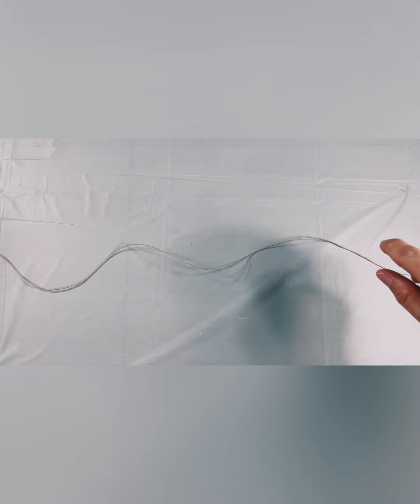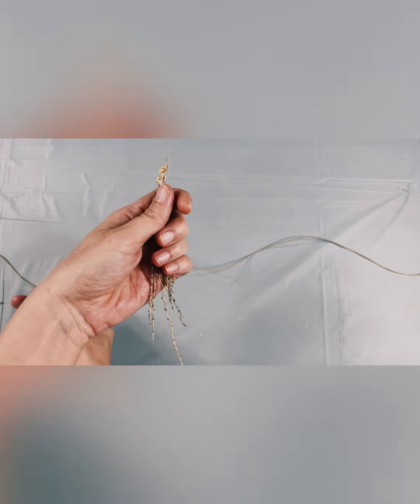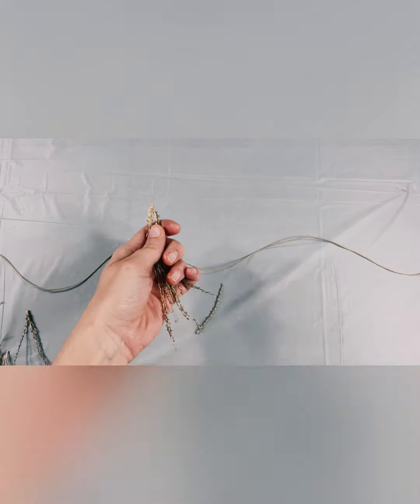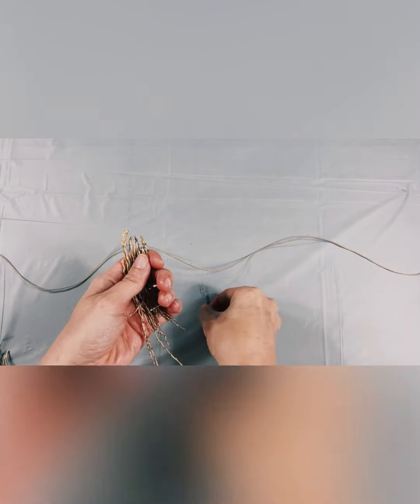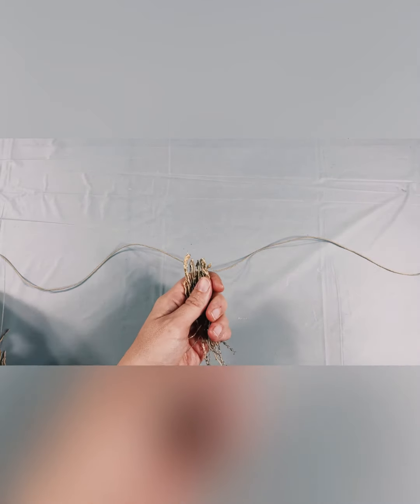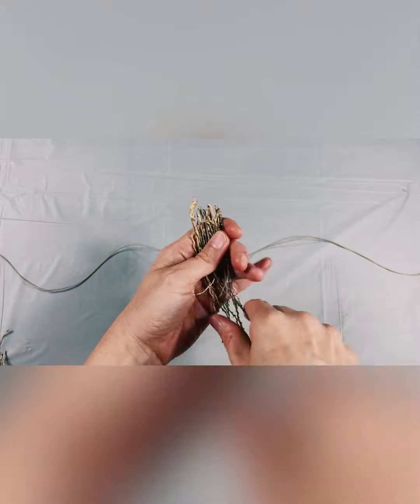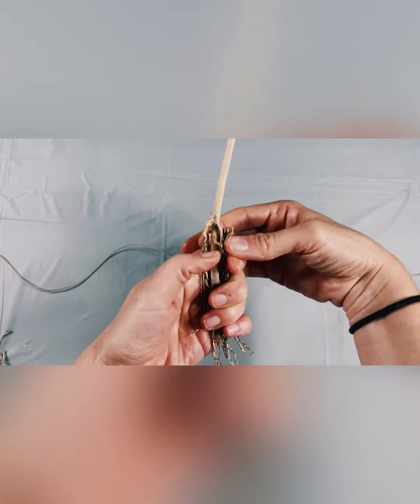After you've gathered your materials, take the cording and lay it flat and horizontally on the table or ground like so. Leave it aside for now. Take your bristle material and start to line it in your palm top side up, making sure you're lining it evenly as you gather it.